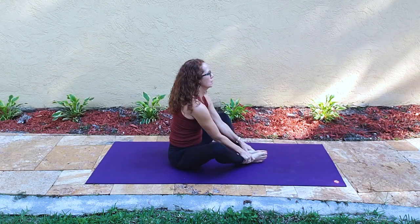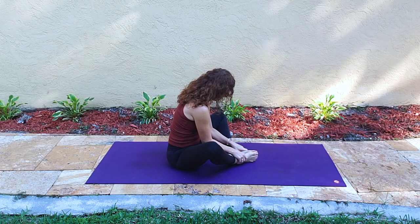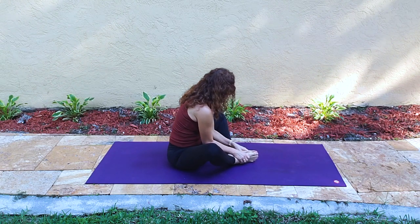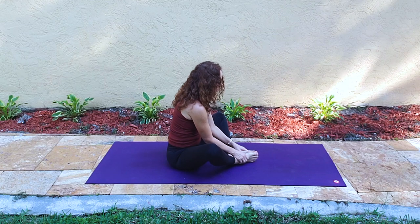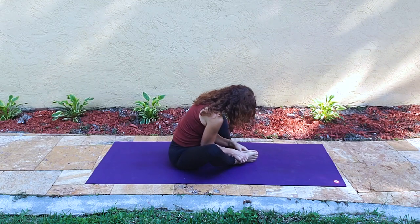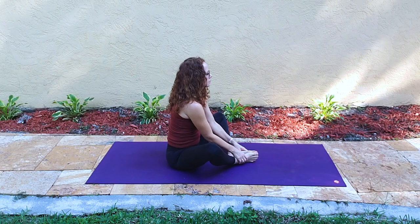Soles of the feet come together and now we're in Baddha Konasana or Butterfly Pose. Just using our fingers — or thumbs actually — to press into the soles of the feet. This is like a foot massage that encourages the hips to soften a little bit. Then we begin to rock — inhale up, arms lengthen, exhale leading with the heart, fold in.